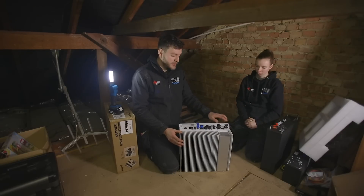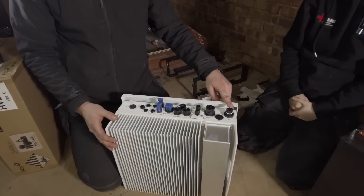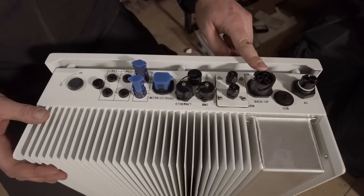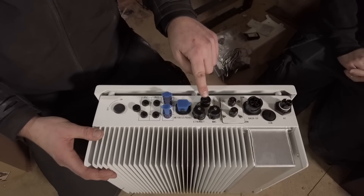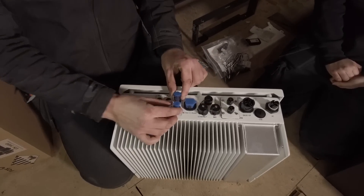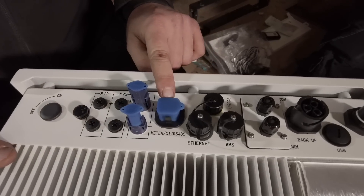On the bottom of our inverter we have our AC plug which plugs straight into the mains to feed the inverter with a supply. We have a backup system which isn't being used on this install today. We also have ethernet ports — one will be for our dongle and one for our direct internet connection. We also have our plugs that go straight into the battery, and here we have our meter CT port where the CT clamp will be plugged in.